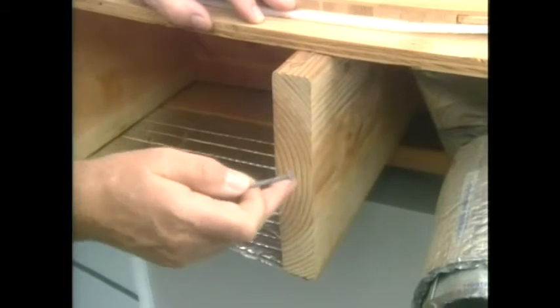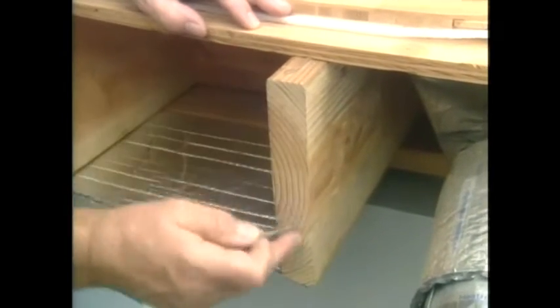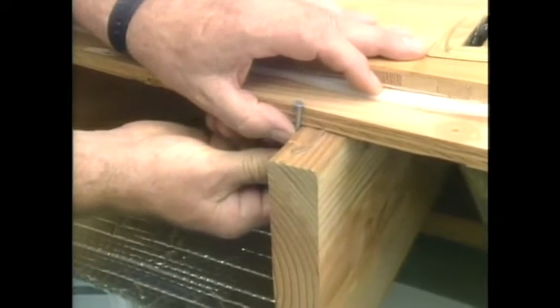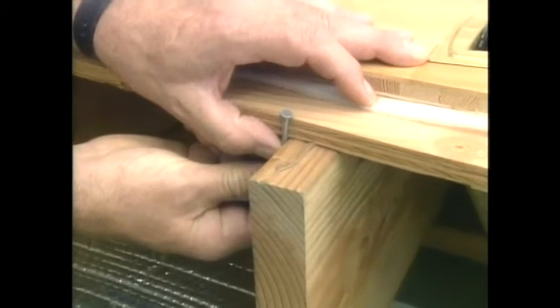The joists, when they're installed originally, are green, wet. When they dry out, they shrink away. Showing you with the nail here, when the plywood shrinks away from the joist, you get that squeaking sound when you walk across it.